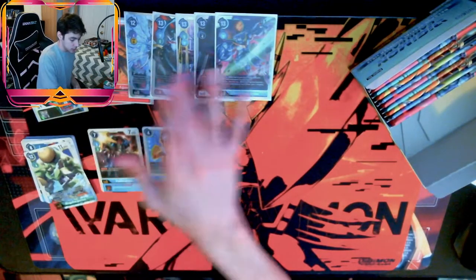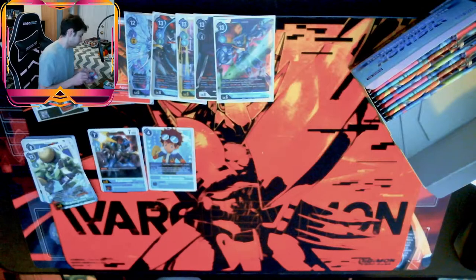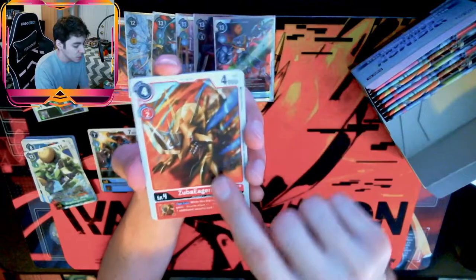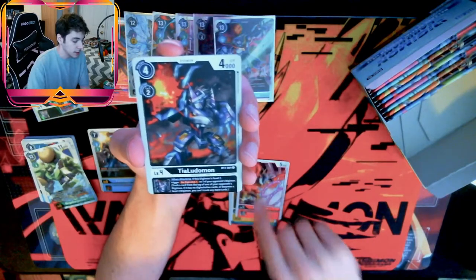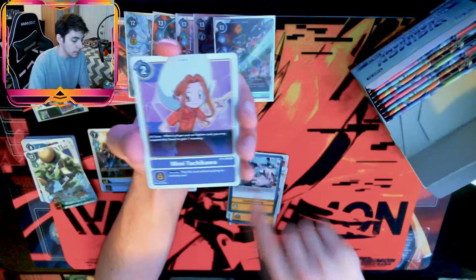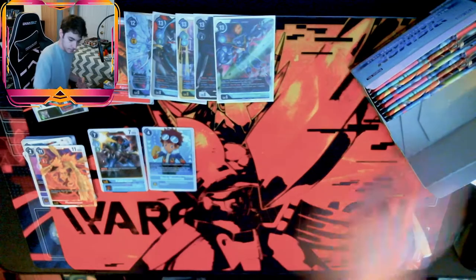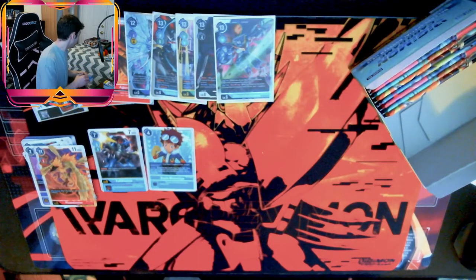We've got one, two, three, four — so three more hits and an Alternate Art. More pulls: Zuba Eagermon, Cherry Blast, Armadillomon, Aquilamon, Dialudamon, Agumon, Meramon, Argomon level 4, Lotmon, Code Cracking, Mimi, and Phoenixmon. I'm going to need another crate for my excess bulk because the one underneath my playmats is already full.